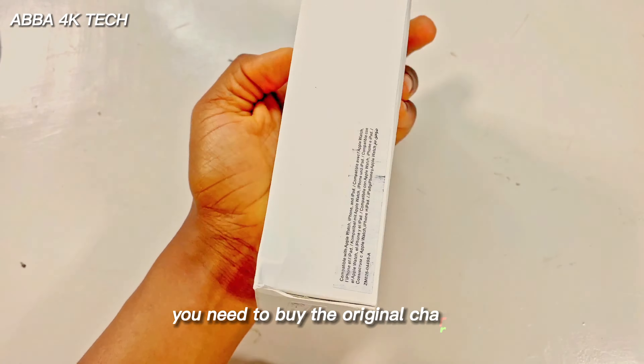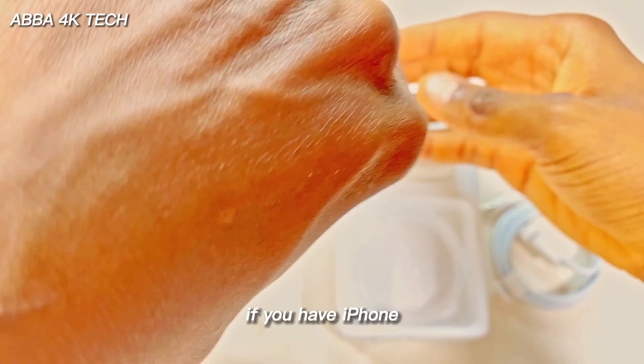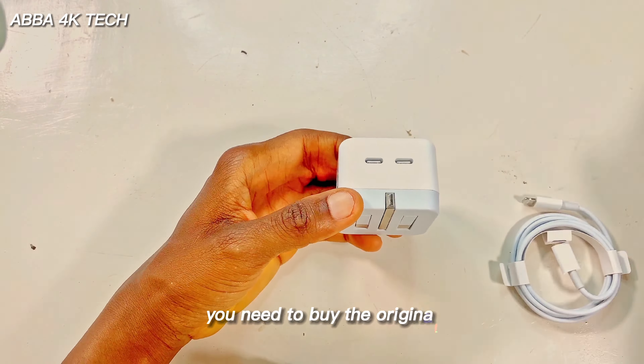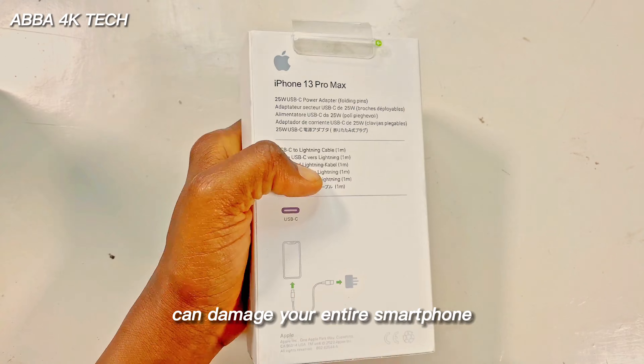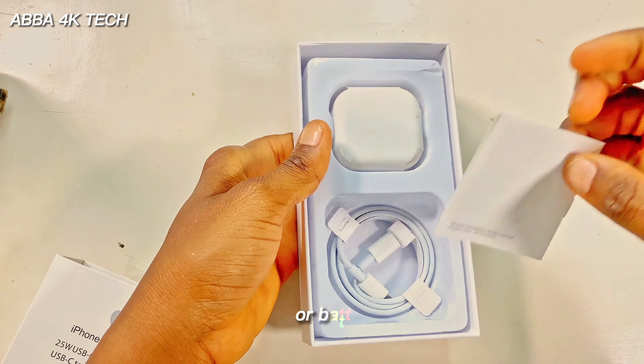Dear phone user, you need to buy the original charger for your specific phone. If you have an iPhone, you need to buy the original iPhone charger. If you have an Android, you need to buy the original charger for your Android phone, because using the wrong charger can damage your entire smartphone — whether the internal components or the battery.